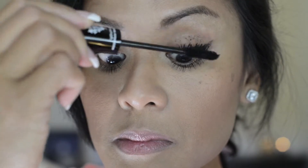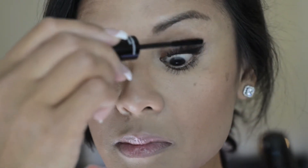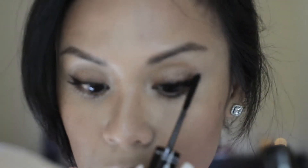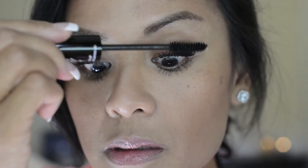Now I am going in for a third application — yes, I said third. As you can see, with this third application I'm just brushing the transplanting gel and the fibers solely on the ends of my lashes. I know this product can make your lashes look very clumpy, so that's why I'm just brushing on the very tips of my eyelashes.